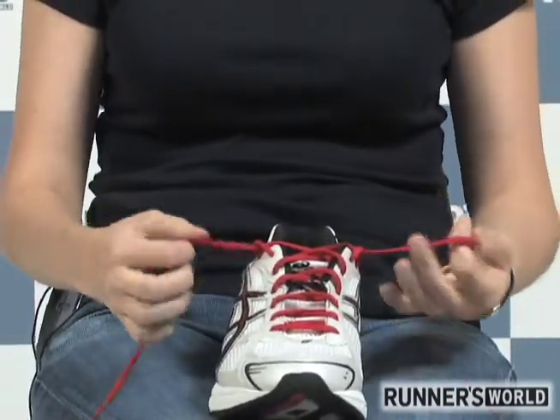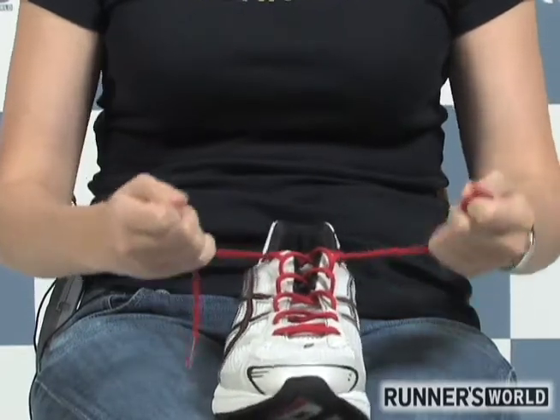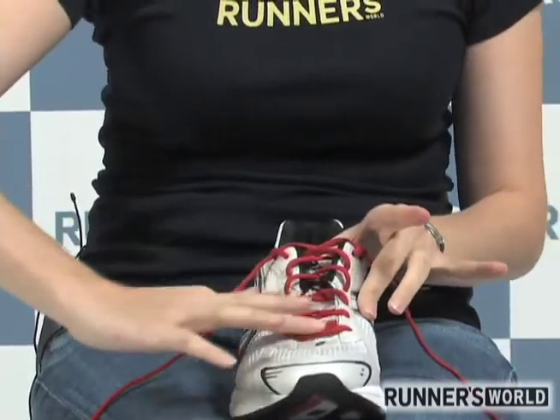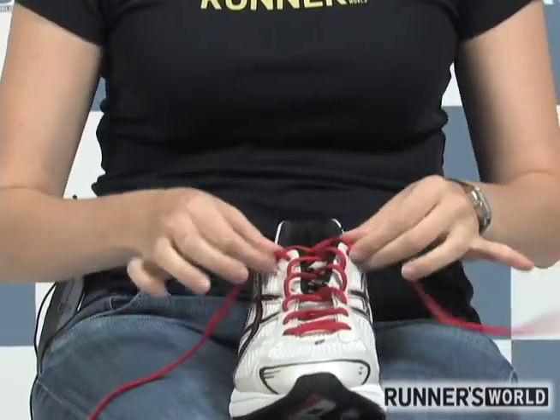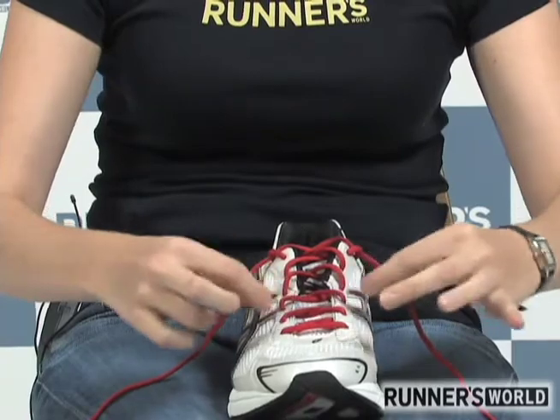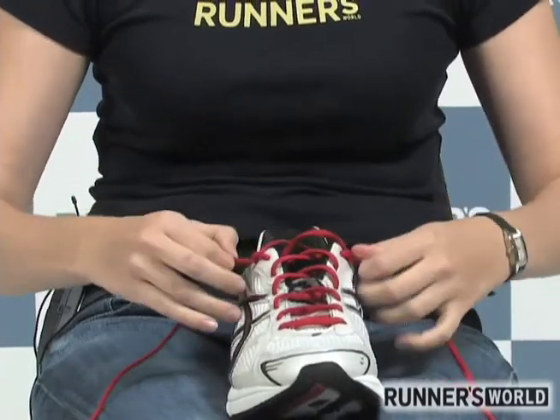When you tie your shoe, you'll be tightening up around the ankle with these loops but leaving the rest the same. You can even see that I'm tightening here but these still have the same amount of lace — they didn't tighten up at all.